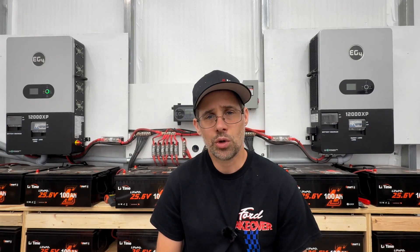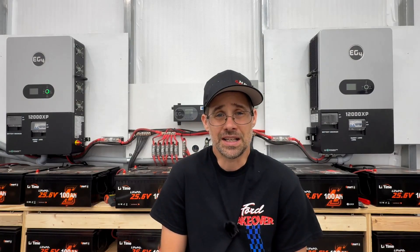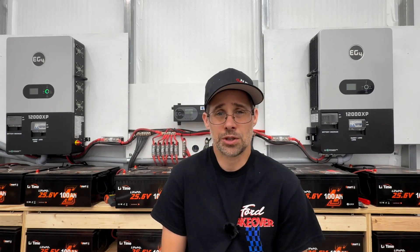One of my subscribers had a really good question about powering a welder with a 12,000 XP. I probably wouldn't do that with my 12,000 XP, and let me explain why.